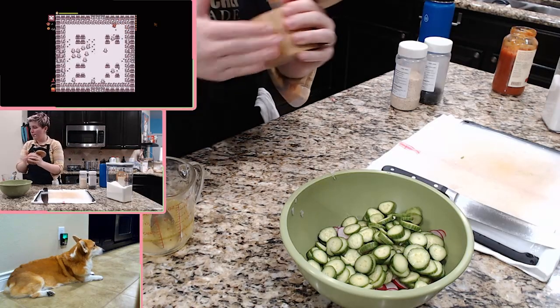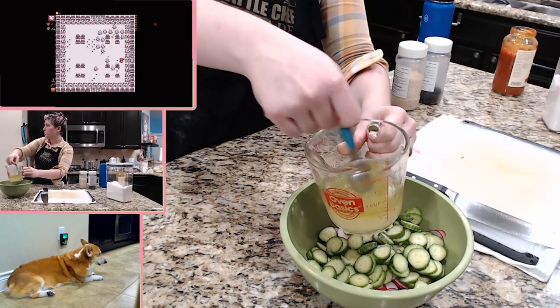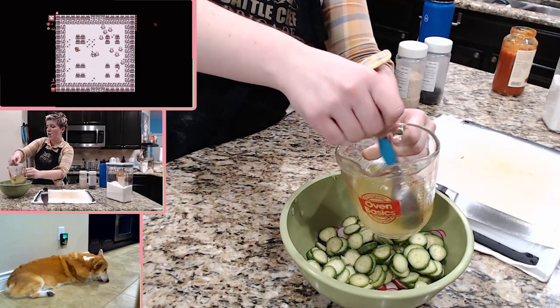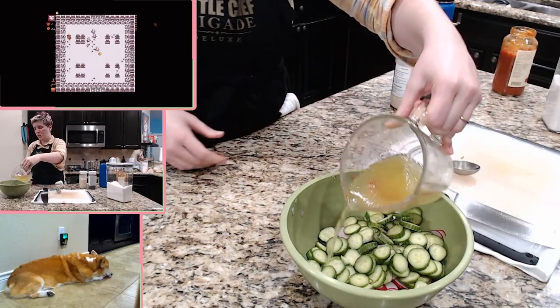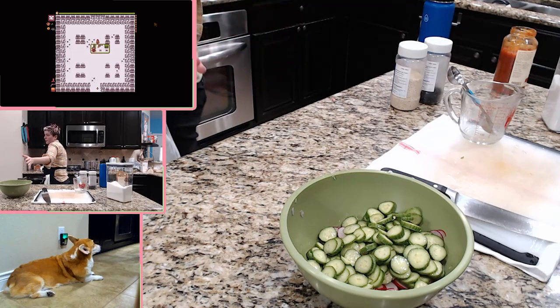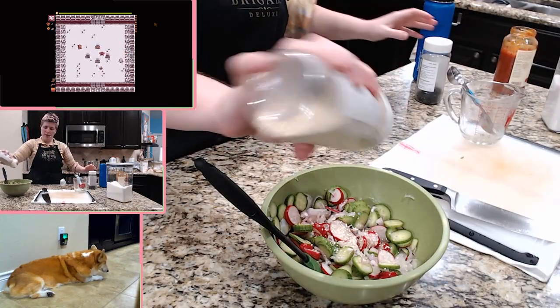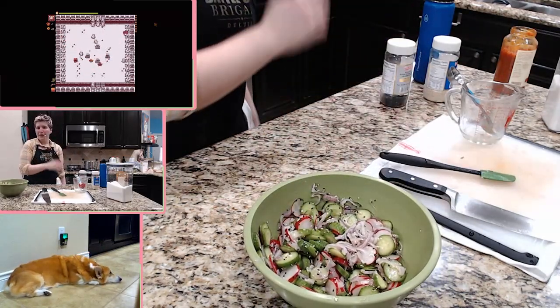I'm gonna add a bit of salt. I have sugar, lemon juice, rice vinegar — just regular rice vinegar — and olive oil. I'm gonna go ahead and just kind of pour that in. I don't have the cilantro, so usually there would be cilantro also in this. And then we're gonna add some sesame seeds just for additional texture. That's the salad — see? Easy peasy.